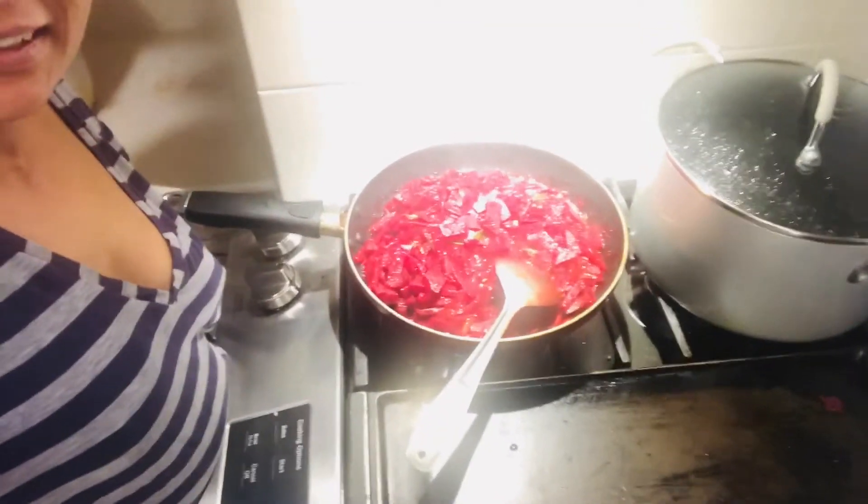I'm going to close it with the lid and keep it on slow heat for another 15 minutes, let it cook, and then the beetroot pickle is done. I'll leave it in a bottle, cool it down, and refrigerate it. Our beetroot pickle is ready! Let me know how you like this video, give it a thumbs up, and if you have any questions regarding my pickles, achar, or if you want me to make a different recipe, please let me know — thank you!